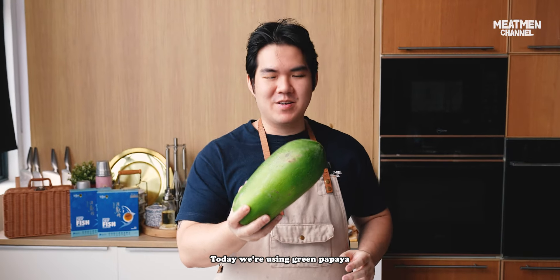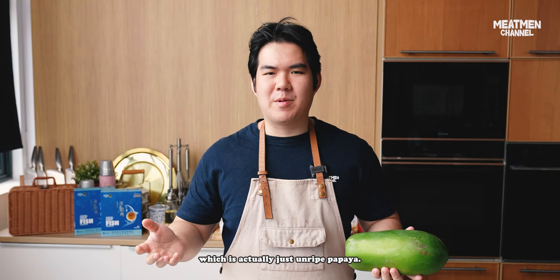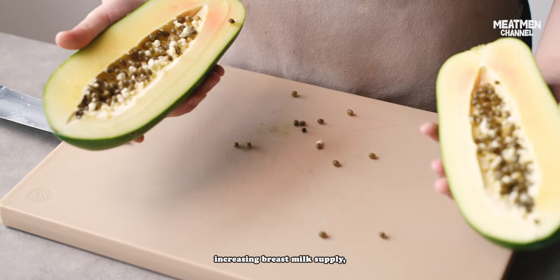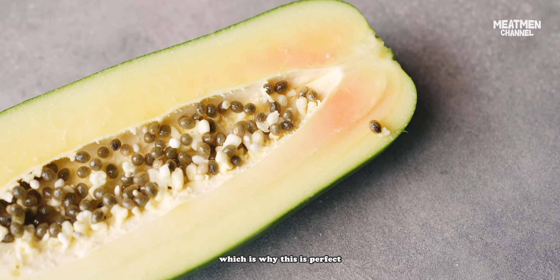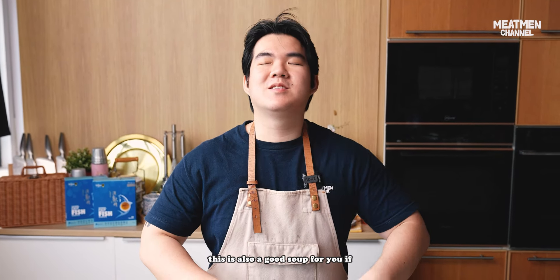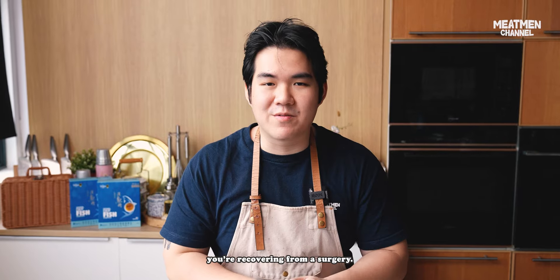Today we're using green papaya, which is actually just unripe papaya. We use this a lot in Asian cooking because of its known benefits, one of which is increasing breast milk supply, which is why this is perfect for postpartum recovery. But if you're not a recovering mum, this is also a great soup if you're recovering from surgery.